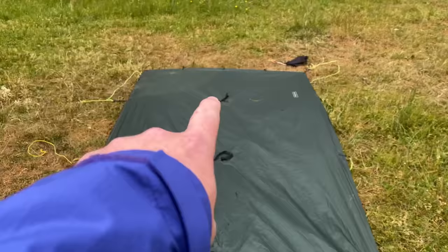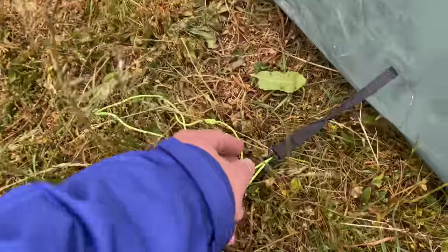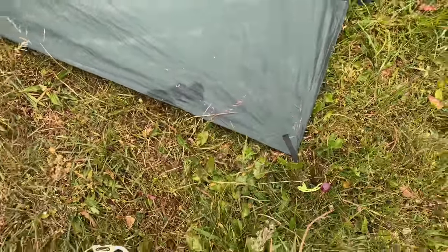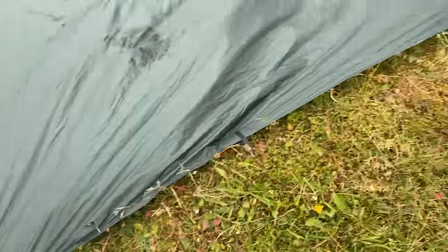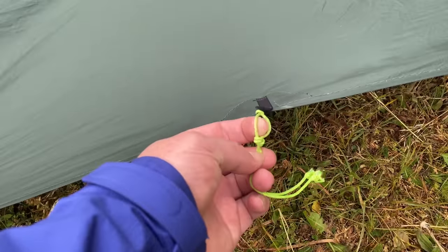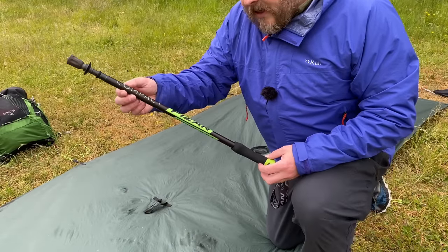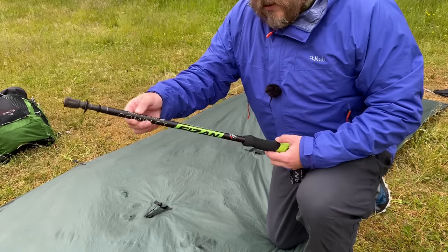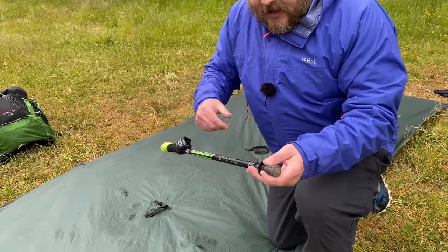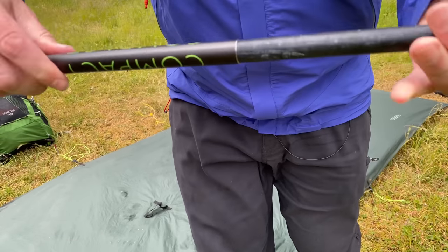There's one in the centre on either end. I've got two of these along the back face which are one tie-out point in from the corner, and then one on each corner on the front. And then right in the centre at the front, I've just got a little loop here for my trekking pole. The trekking poles that I use now are a Faizan Compact — these are claimed to be the world's lightest trekking poles. Made in Italy, they've got an interesting locking system where you just twist and it tightens.